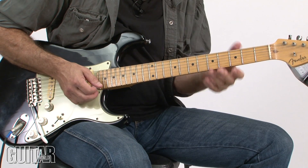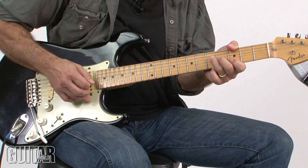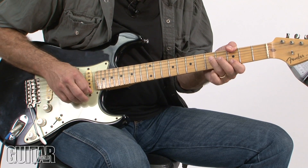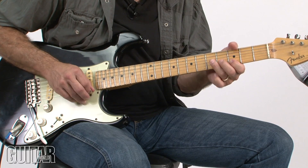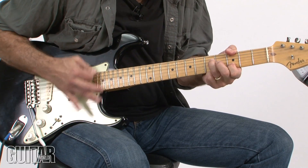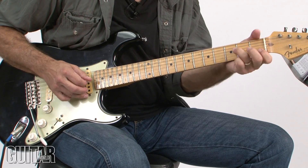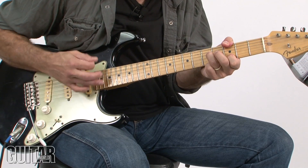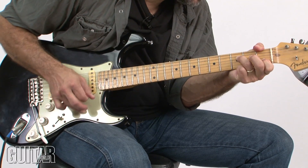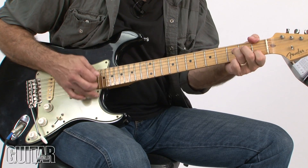This is sort of along the lines of what Jimmy does at the end of the verse sections of Like a Rolling Stone. What I'm focusing on is just the 6th, 4th and 2nd strings and I'm going to slide up. But I like getting that open G string in there because it's a great sound — to try to have that G ringing. It's real Hendrix-y.